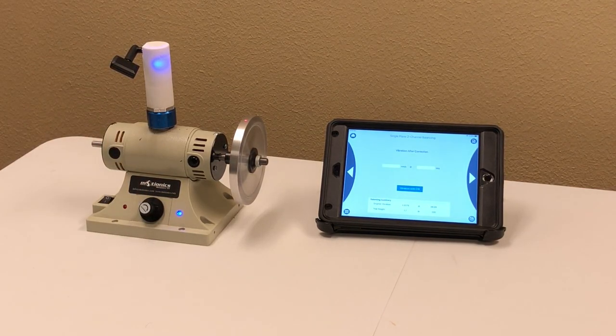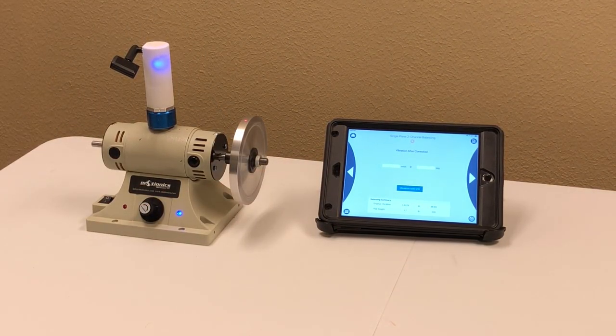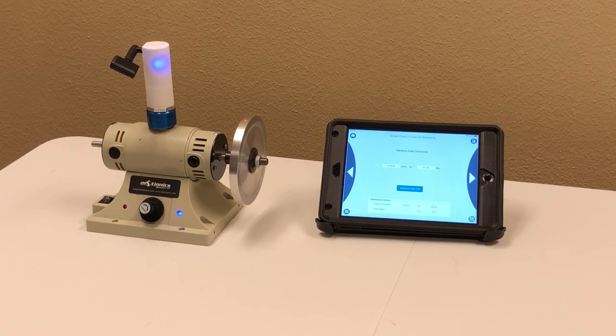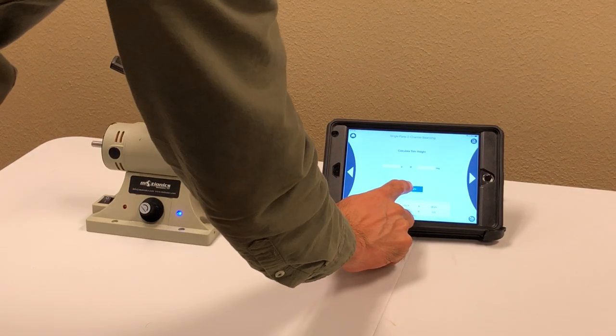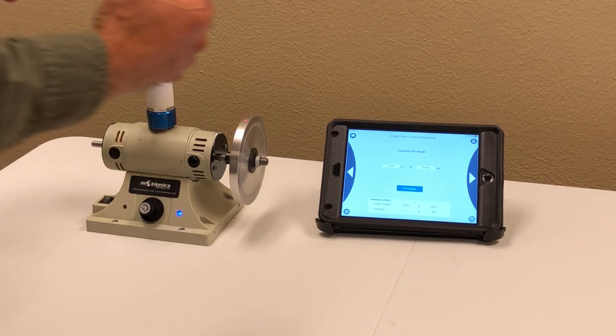The machine is running much smoother and nicer — the system is balanced. There's always room to balance more; the question is where you stop, which depends on the standard you use and how far you want to go. The vibration with correction weight is now 0.14 millimeters per second — a big improvement. If I want a little more balancing, the software calculates a trim weight: 0.03 grams at 245 degrees. I don't have a weight that small, which means there's only a very tiny imbalance left. The machine is running very smoothly.